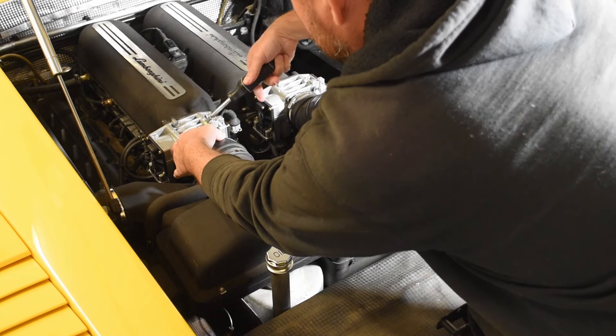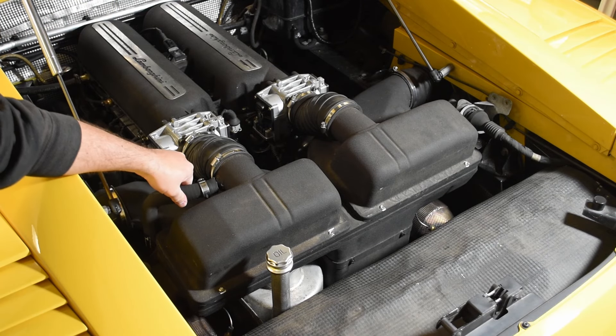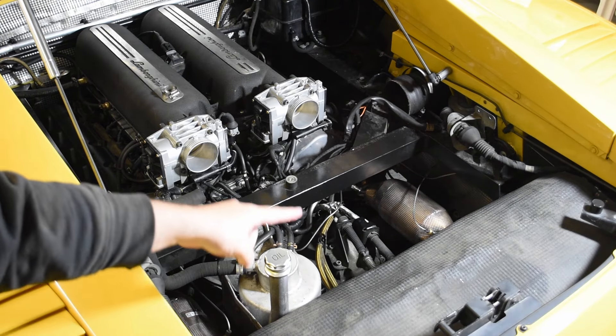With marination in process, step one will be to remove the air box. This may be more or less fiddly depending on if you still have the secondary air pump installed, but otherwise it's just a matter of a few hose clamps and a handful of bolts before you'll be able to pop it out of the way.